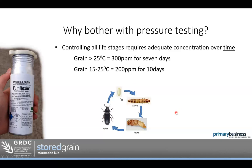That's why we talk about gas-tight storage. We do a pressure test to check if that storage is actually gas-tight — whether it's likely to hold that gas concentration for the amount of time we need it to. That's the whole reason behind the pressure test.